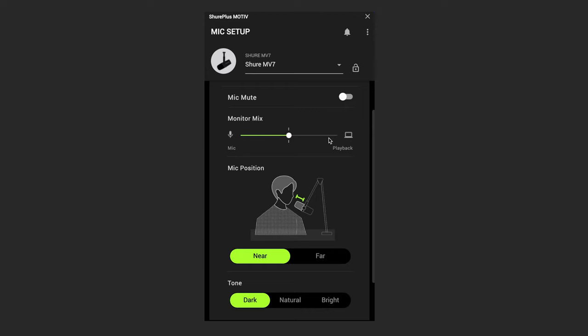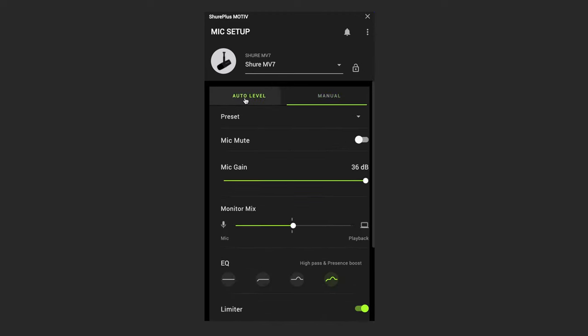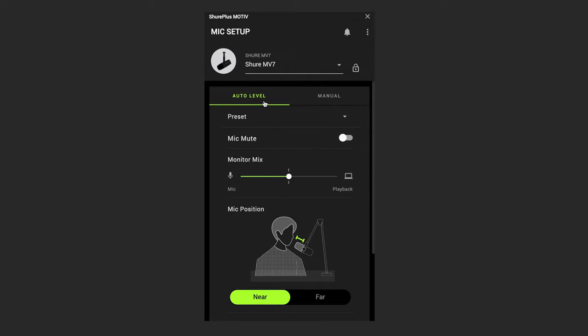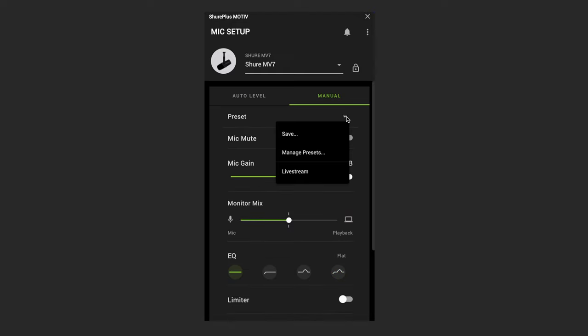This is what led me to the MV7. Thanks to the Motive software which comes with the microphone, I can now get a fuller sound for my live streams. You can go full auto settings and let the software do the work for you, or get as custom and dialed as you want. Plus, you can save presets for different tasks or people.